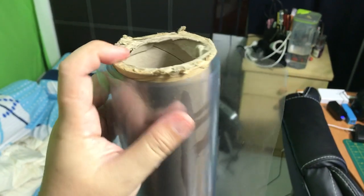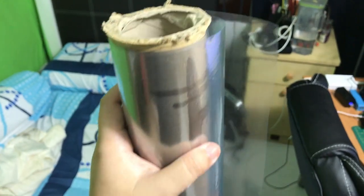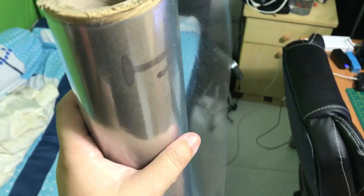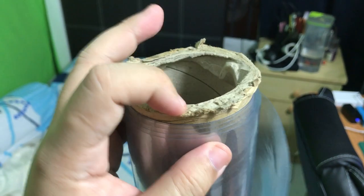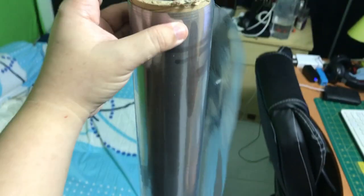I happened to come across this piece that has less than a meter of plastic table mat from those mama shops that sell this kind of thing, which is pretty cheap — I bought it for about $2.50. I also asked if I could have the cardboard tube for my DIY and they just gave it to me.